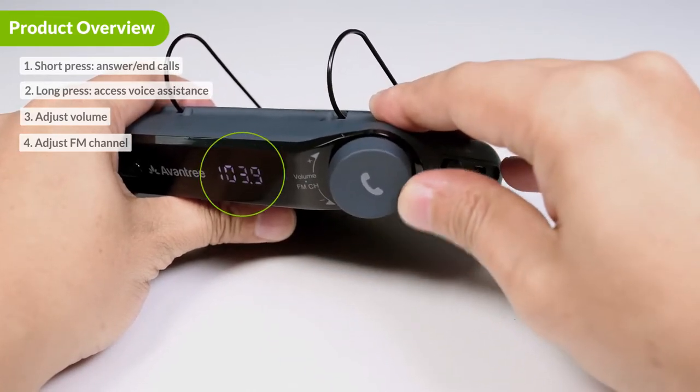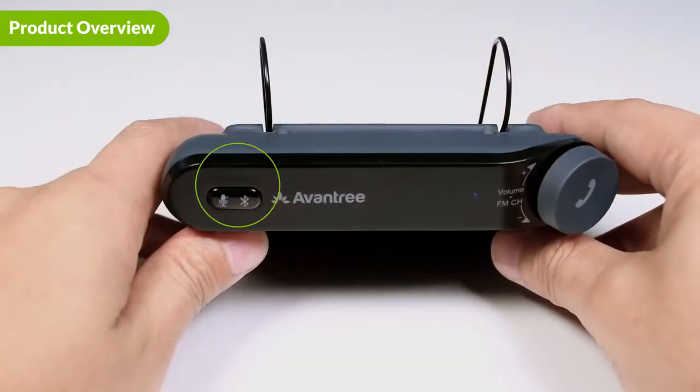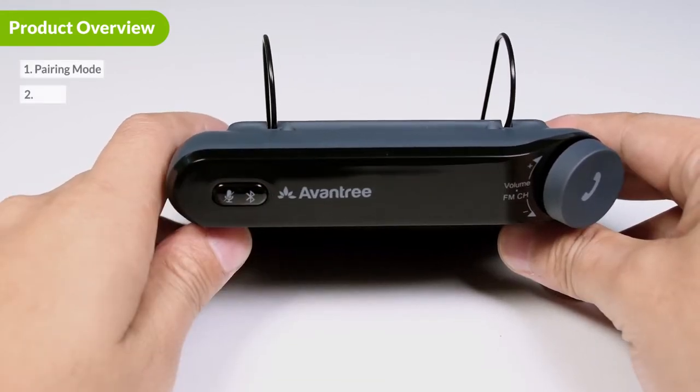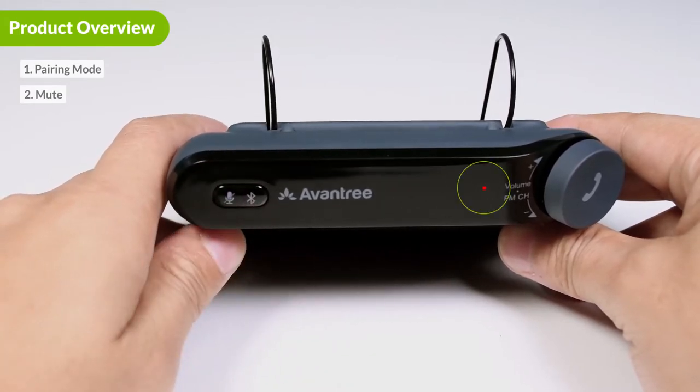Here is the LED display which shows the current FM channel. This button on the left is the mute and Bluetooth button. Pressing it puts the Roadtrip into pairing mode. When you're on a call, pressing the button mutes the microphone. When muted, the indicator turns red.